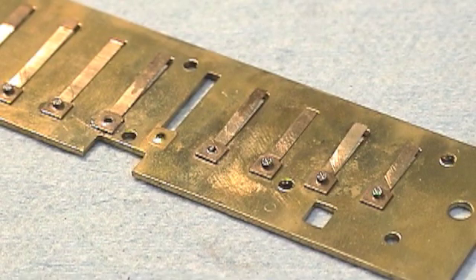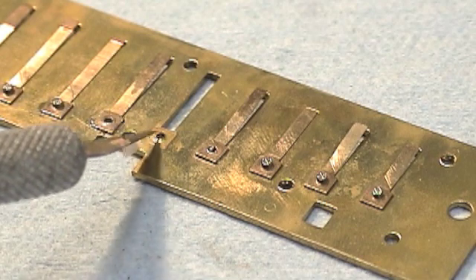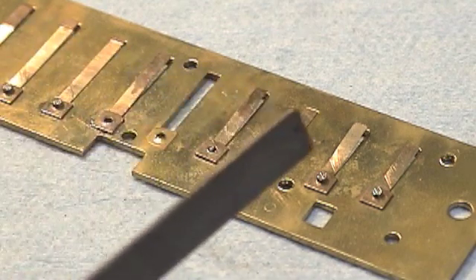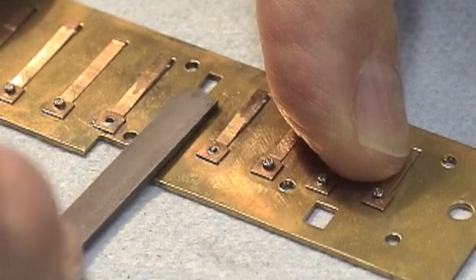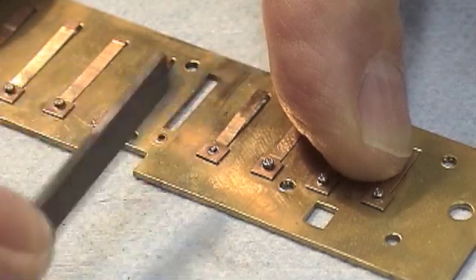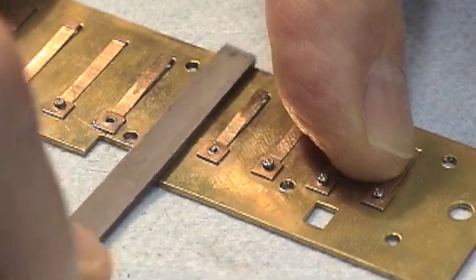Now we'll turn our attention to the reed plate. You can see there's a little burr around the rivet hole that resulted when we pushed the rivet out. We're going to file that down and make it flat using a little flat jeweler's file, giving that burr a few strokes to make sure it doesn't interfere with contact between the reed and the plate when we solder it.